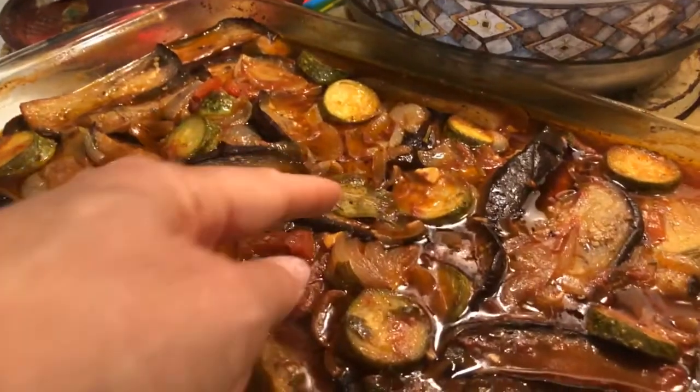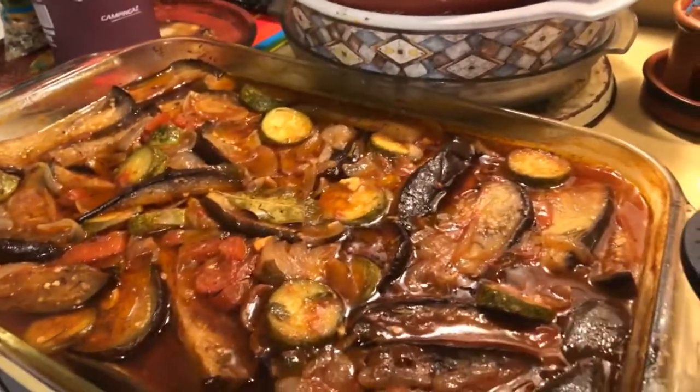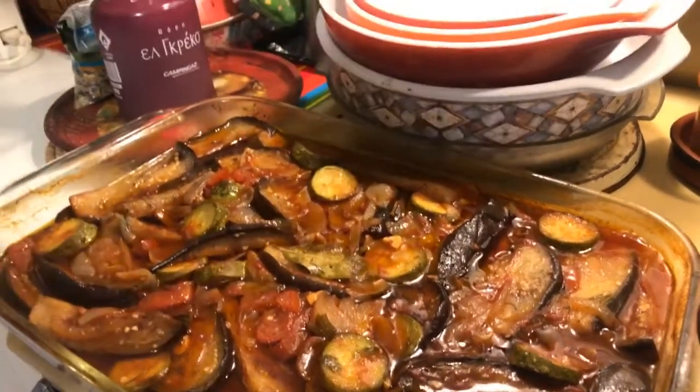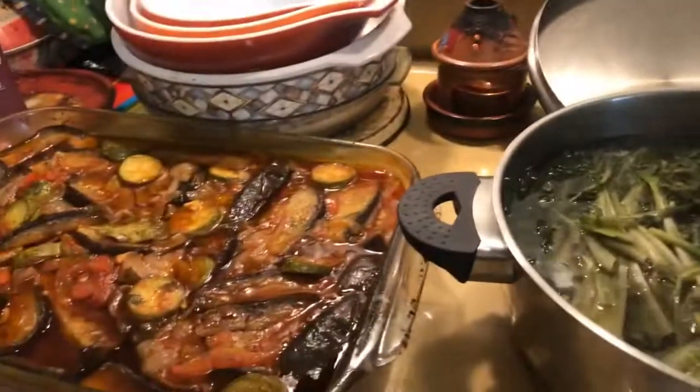And you have a bay leaf in here. Yeah, I also do that for flavor — salt, pepper, maybe a veggie bouillon cube of some kind, and cinnamon. Cinnamon is always in this.